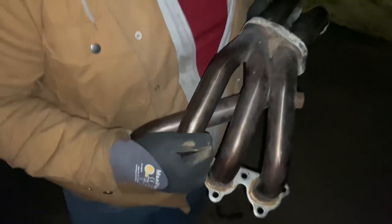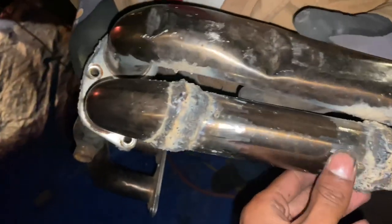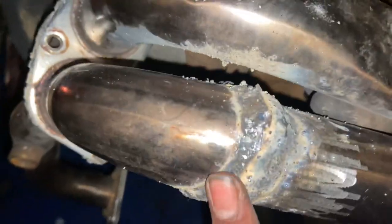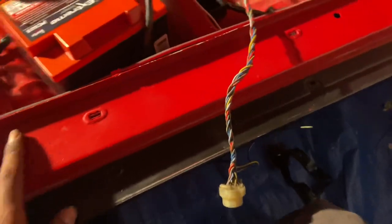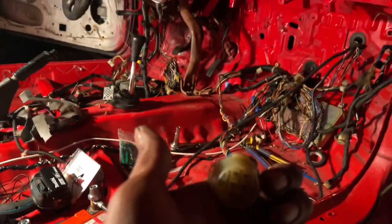You guys might have been wondering what Leo's been working on - I guess he fixed this header that we got from Lewis and put some coatings on it. That's probably going to wrap it up for today's segment - the video is not over yet because we haven't really accomplished anything. There are enchiladas at home so me and Leo are going to get out of here and I'll continue this video in the morning.